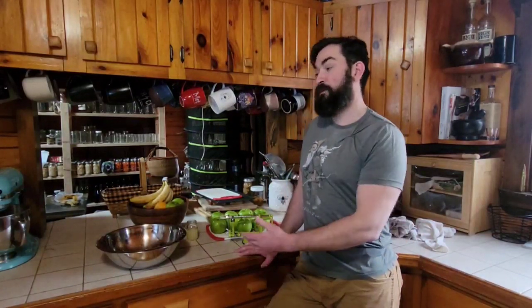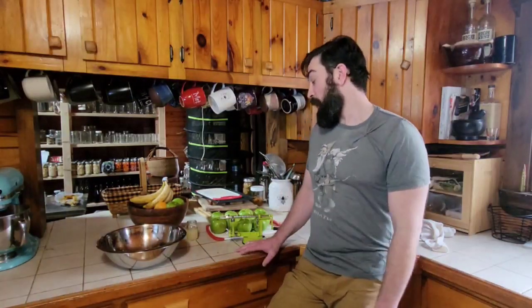Hey! Are you looking for a good way to store that overabundance of apples you got over the season, or bought on sale at the grocery store? Today on Feral Forest Folk, we're going to show you how to dehydrate apples and store them in mason jars. So let's get into it.